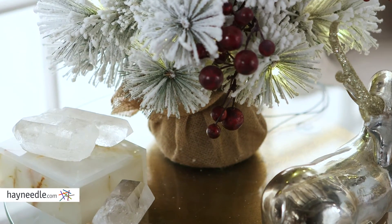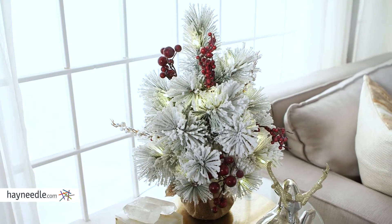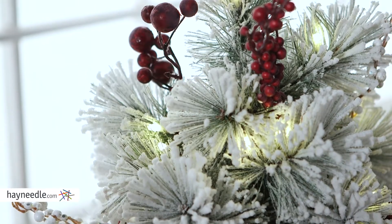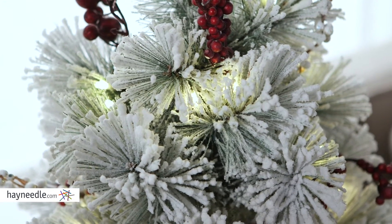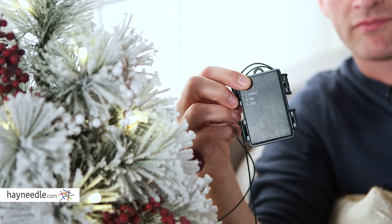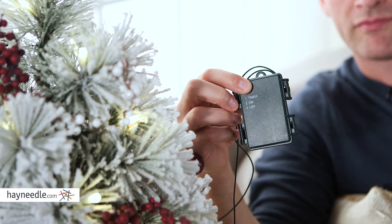The tiny frame sits in a rustic burlap base, and the tree is perfect at fitting nearly anywhere. Not to mention the 20 clear LED lights that help it cast a warm glow, and no need for a plug-in either, as the lights are battery operated, meaning it really can fit anywhere.